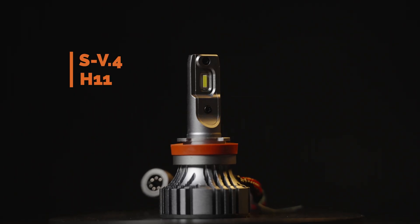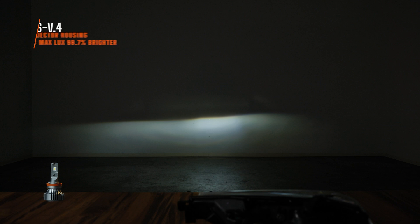Here is the SV4 bulb — I measured 548 maximum lux. As you can see the hotspot is pretty big, bigger than the Sea Light hotspot. That's going to give you a really bright punch of light down the road and allow you to see a little bit more.